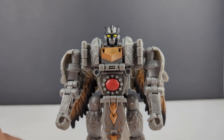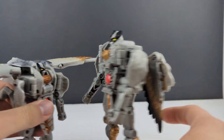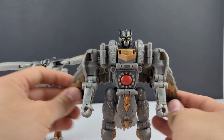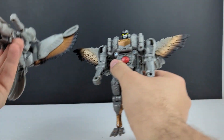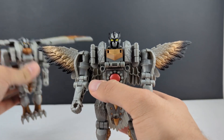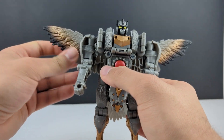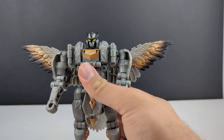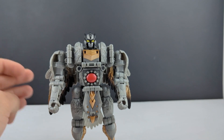Bringing in the original Silverbolt — he is quite a bit taller. I think he's gonna have some wing envy because his wings are definitely a little bit smaller than the original. I do wish that there was a way to angle these up on his shoulders, to get him into that more flying-in-place pose or to look like he's firing his missiles, which he does come with.